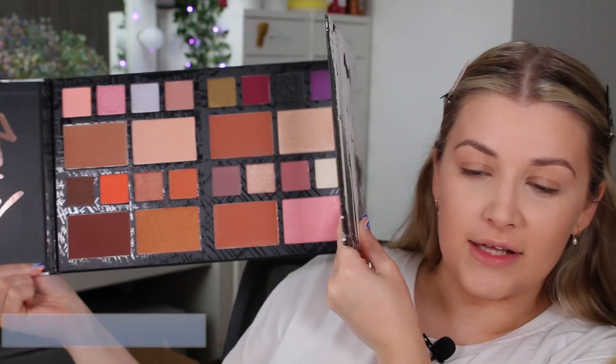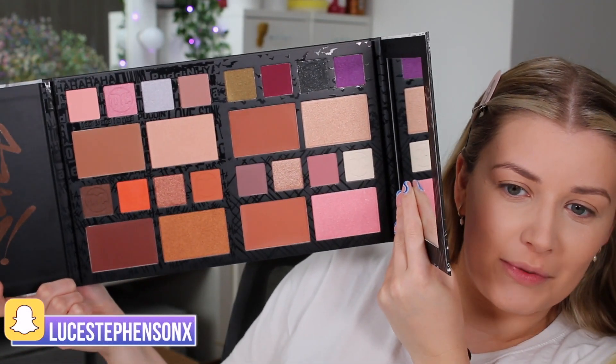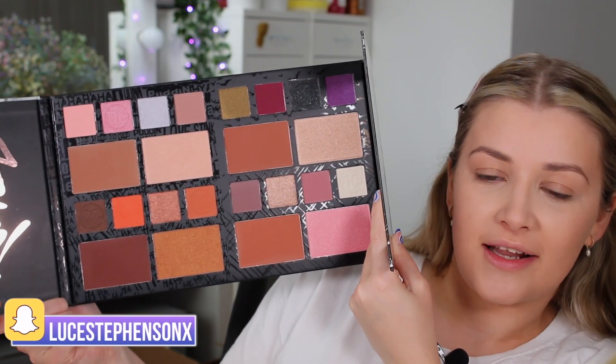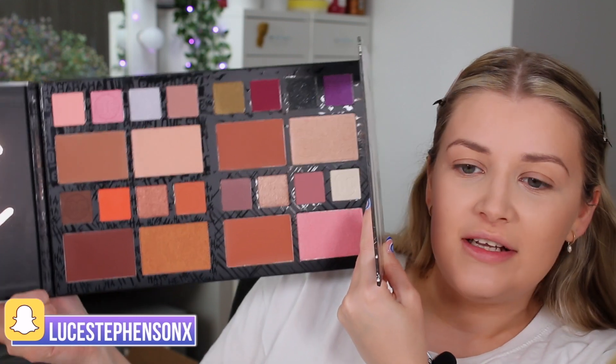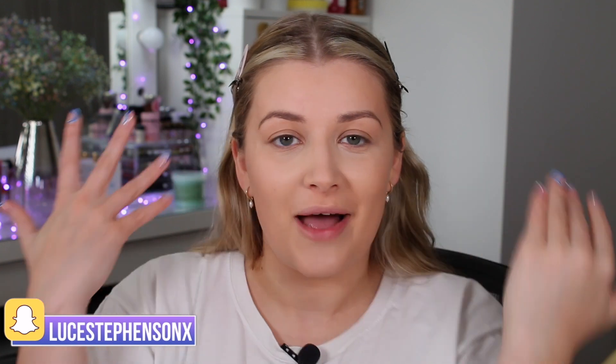This palette retails for 22 pounds and it is massive. The inside has some bronzers and highlighters — you can use them as eyeshadows too — and it also has some eyeshadows. Let's do some swatches, put it on my eyes and face, and see if it's worth the 22 pound price tag.